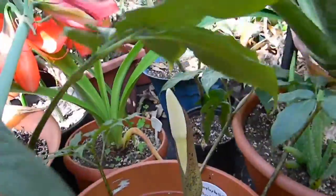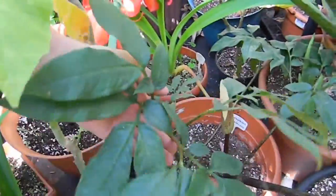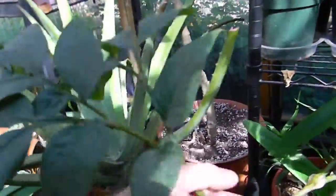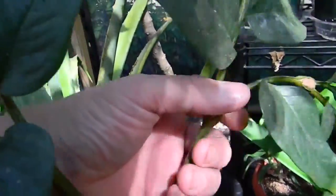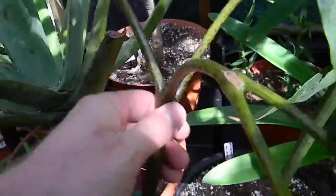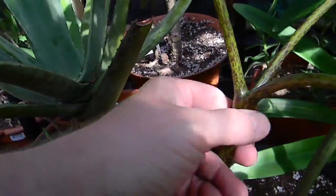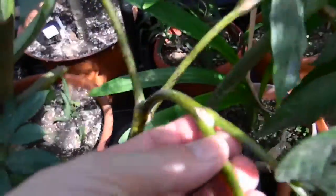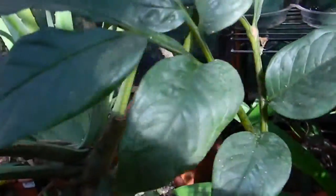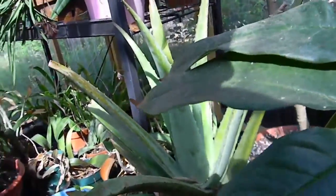I think there's three bulbs in here. Here's another leaf from it. And this plant, as I said, produces baubles — right here, there's one there, one here in the middle where the three connect, and there are more on all the leaves, pretty much.